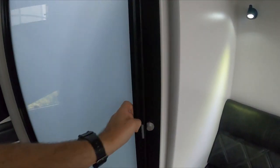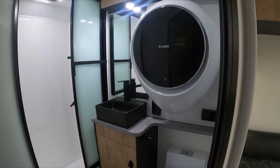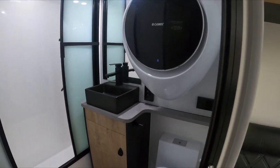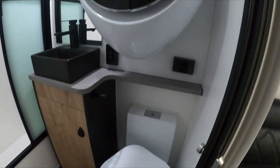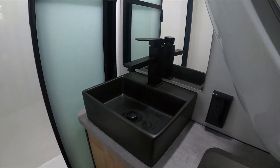Then we come into the ensuite — pretty compact because we added a little washing machine. It is tiny — only about a 2-kilogram washing machine — but it will be handy just to wash socks, jocks, t-shirts and shorts. There's the little Dometic toilet. It is a bit tight — the toilet actually swivels around, which helps. You do get enough headroom to sit in there. Once I get in here we've got the black sink and black tap, which is pretty nice.